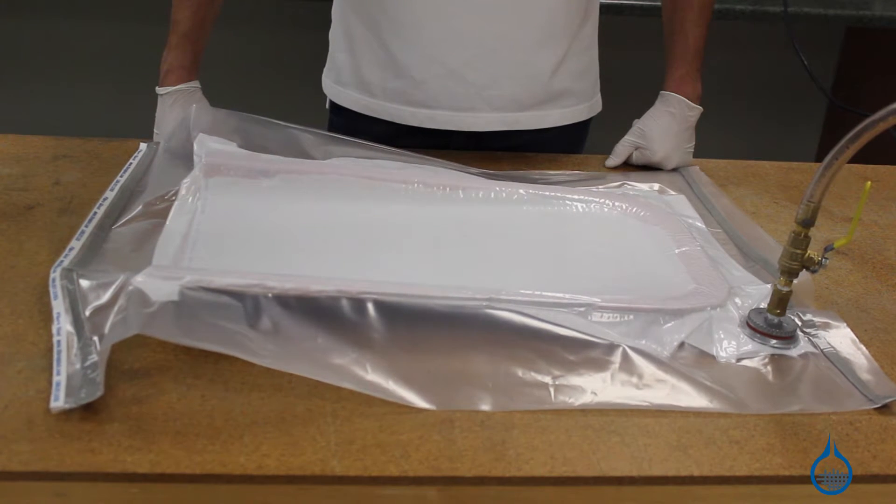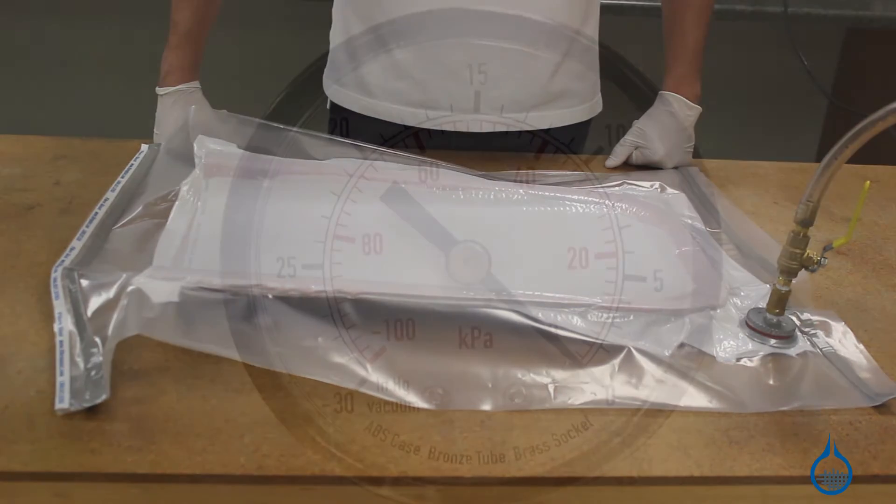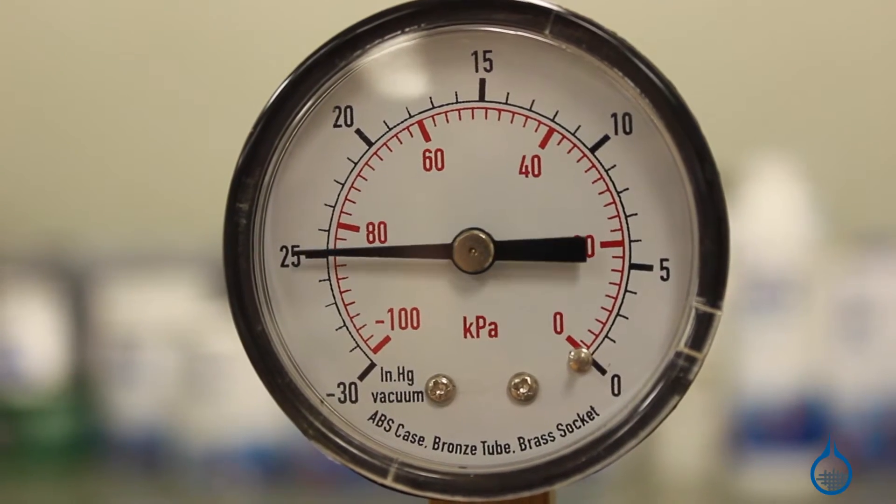Both vacuum bagging and resin infusion use vacuum pressure to work effectively, so it's important that your setup be leak-proof. All the items in the vacuum fittings category help to make a solid airtight connection between your part and the vacuum source.